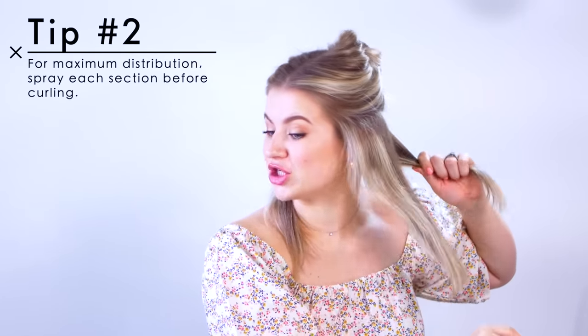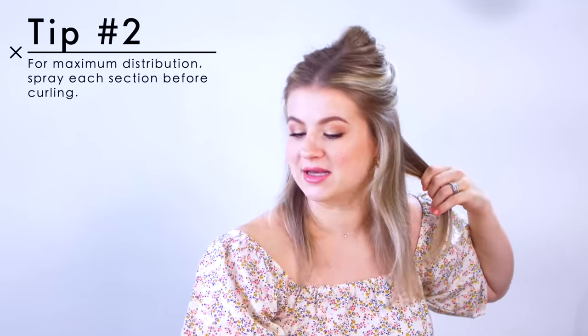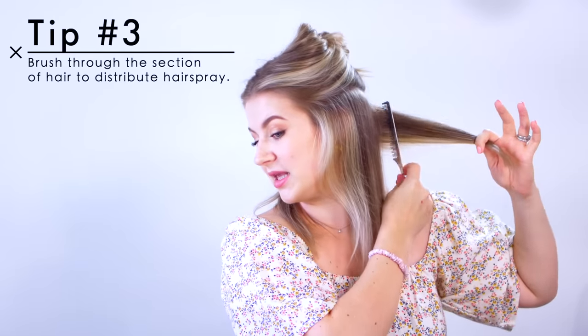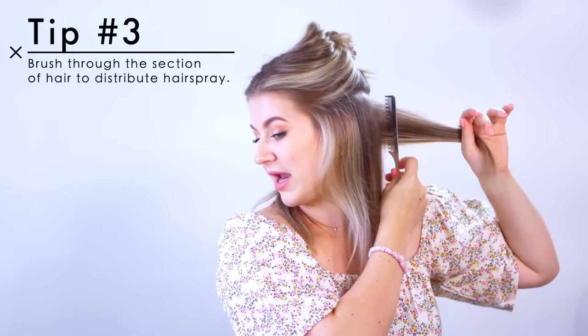Tip number two: I like to spray each section before I go in. For even distribution, I take a small comb and brush the hairspray out before I curl the hair. Make sure you hold the hairspray can at least 10 to 12 inches away from your hair because you want a very light mist. Apply very light spritzes and then comb through the hair to get even distribution, then curl.